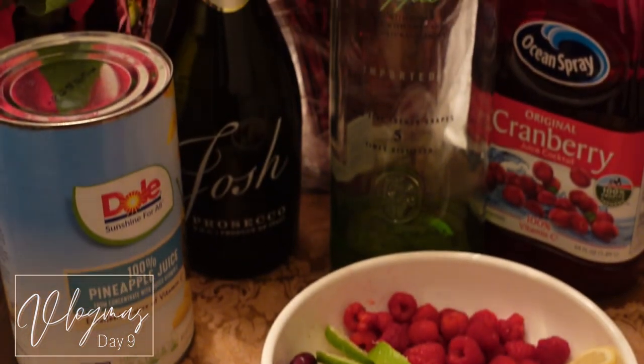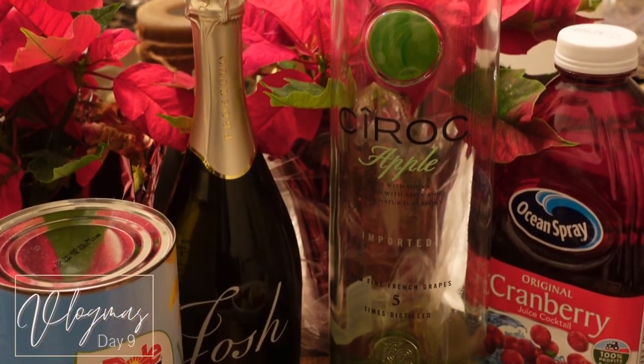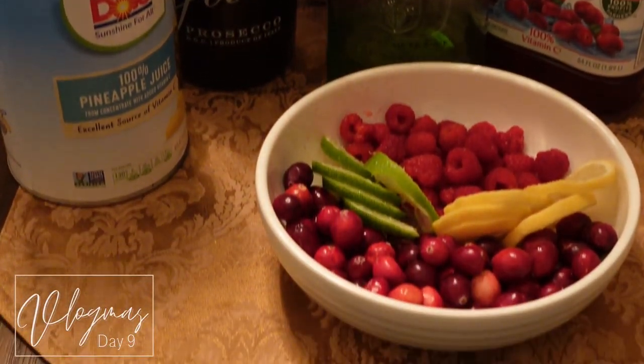Hey y'all, welcome to Vlogmas day nine! Today we're making a holiday drink — or a drink that'll be good for the holidays. These are all the items that we're going to be using, so y'all, let's get right on into it.